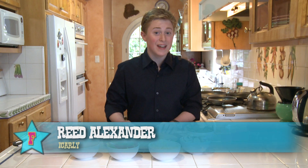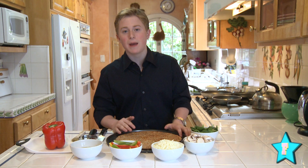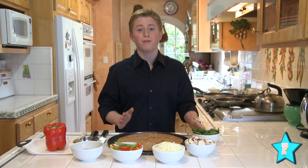Hey guys, I'm Reed Alexander, Neville from Nickelodeon's iCarly. And as an actor, I spend a lot of time on set, so when I come home, I love hanging out in my kitchen. Cooking is so much fun to do with your friends or for your family, and today I'm going to show you one of my favorite recipes ever.